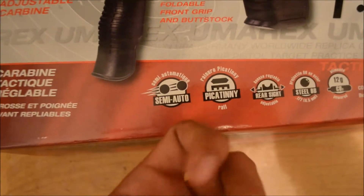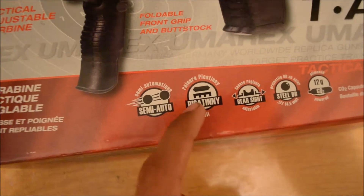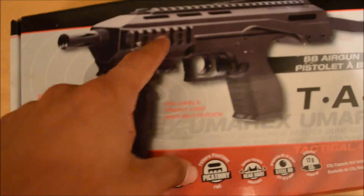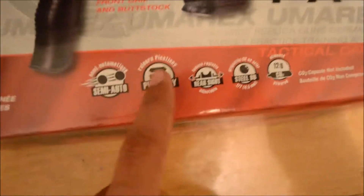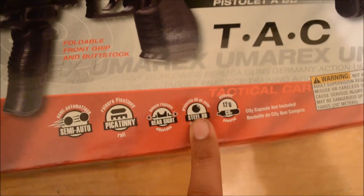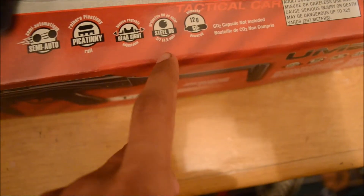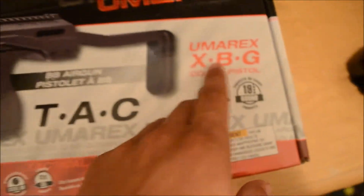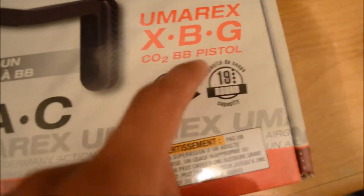It's semi-auto, so you have to cock it like a pistol. It has a picatinny rail, basically the rails, rear sights, and it takes steel BBs — 4.5 millimeters. It uses a 12 gram CO2, and it's an Umarix XPG CO2 pistol.